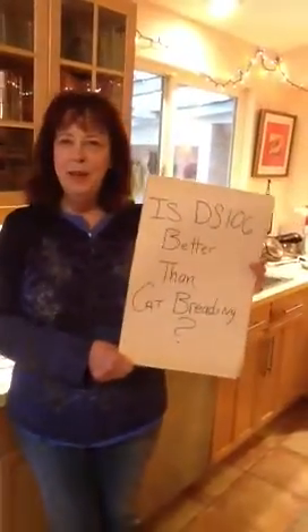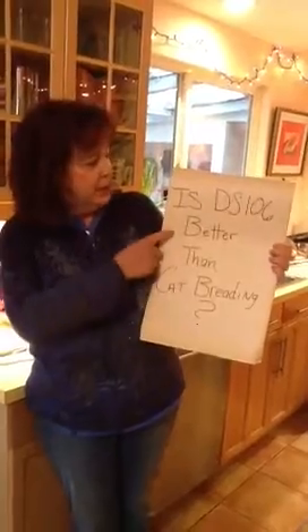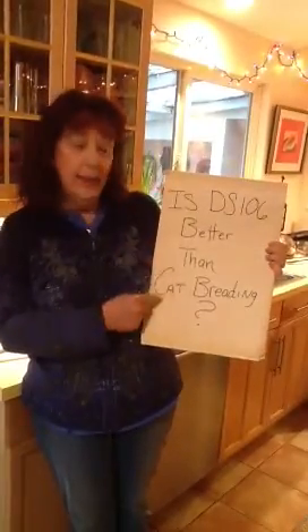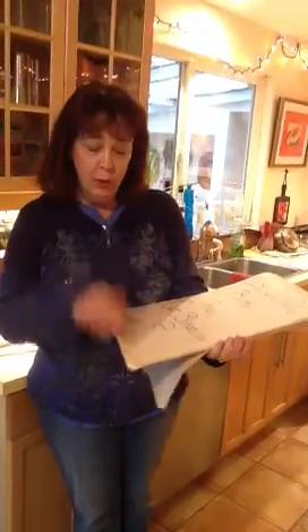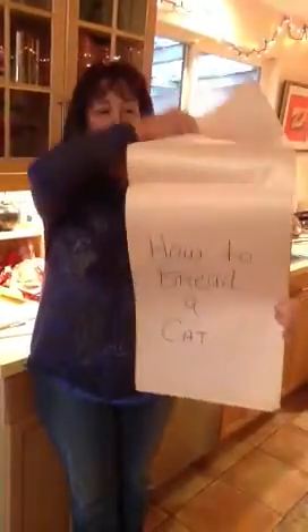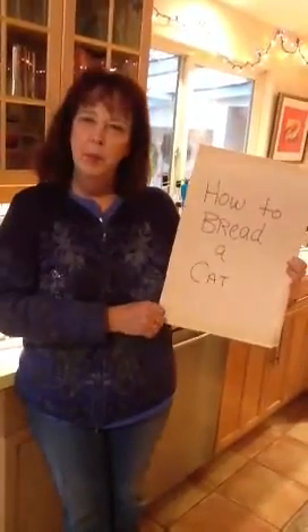Hi, my name is Sandy Brown Jensen, and today's question is: is DS-106 really better than cat breeding? Well, it's obvious to me that whoever thought up this question just hasn't done enough cat breeding. So today we want to talk about how to breed a cat.